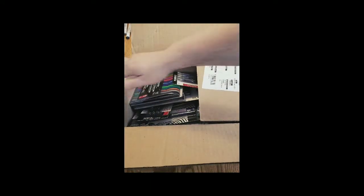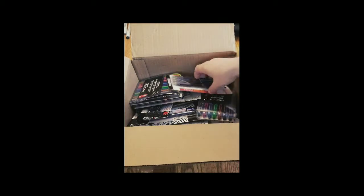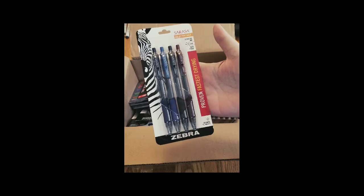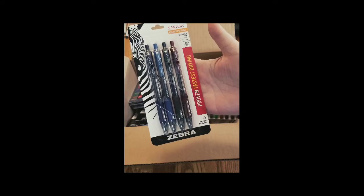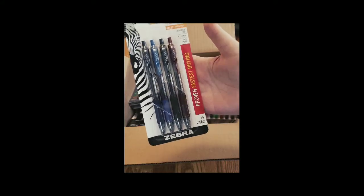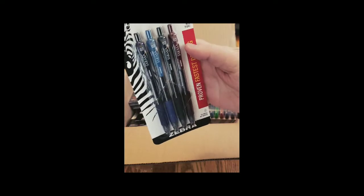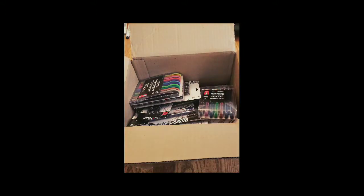They sent us a bunch of stuff to give away at our life drawing events and our monthly drawing challenge, and also to go into our prize package once we hit 1,500 followers on Facebook. So we're just going to go through it now and take a look. It looks loaded full of a whole bunch of different stuff. The first thing we got here is retractable gel pens.